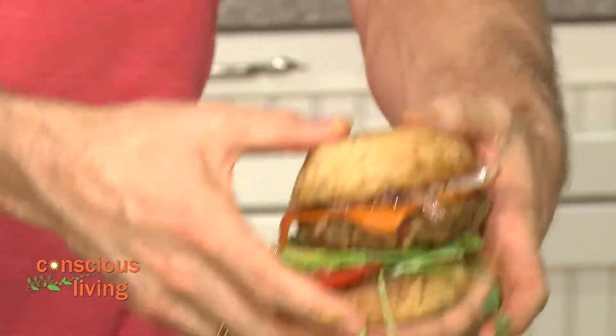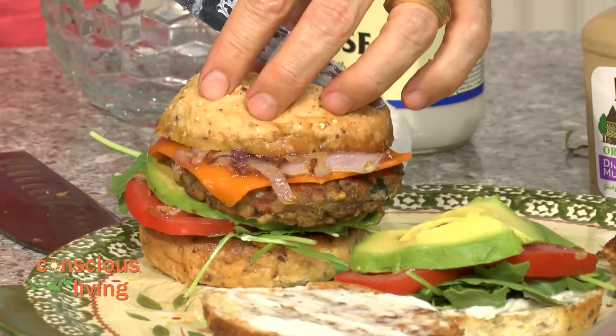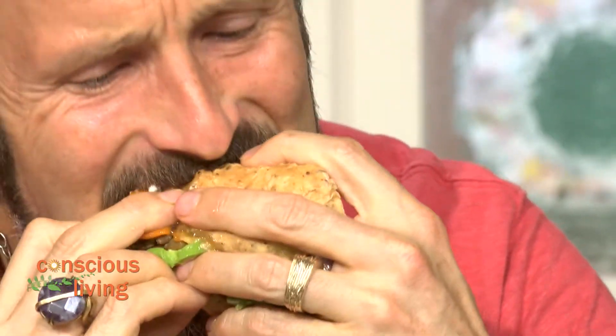We've got our first one here, got our dip — look at this, folks! Is that not delicious? Back in the day I would call that a dookie burger, but I'm going to say this looks good. Ready to bite? We're going to slice this right here. Look at that — nice, huh? Looks delish. Wow, that's over the top. Good? Want a bite?